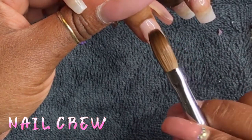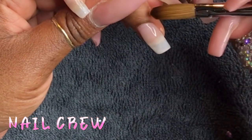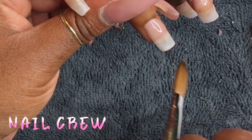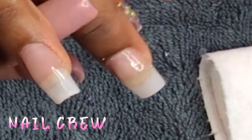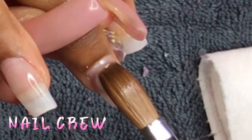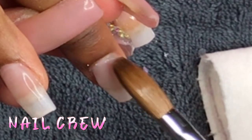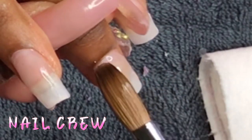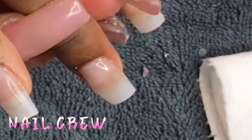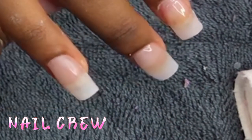Now that the nails are prepped, primed, and fully cured for 60 seconds, we get to add acrylic. I love adding acrylic — aside from adding bling, it's my favorite step and it goes by so quickly. Prepping takes me anywhere from 15 to 20 minutes, but then I add the acrylic on in like 10 minutes.